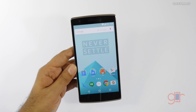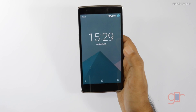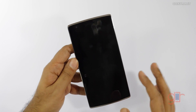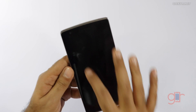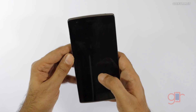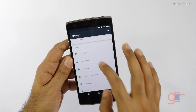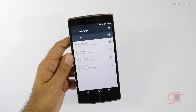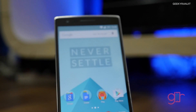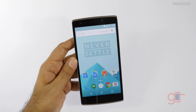OnePlus has also retained some of the gestures — we have double tap to wake, which works pretty well. There are other gestures too, for example the V gesture for flashlight, and as you can see that works. In the Gestures tab you'll find gestures for the camera and music control as well. However, if you compare it with CyanogenMod's modifications, we don't have as many customization options — it's very close to stock Android.